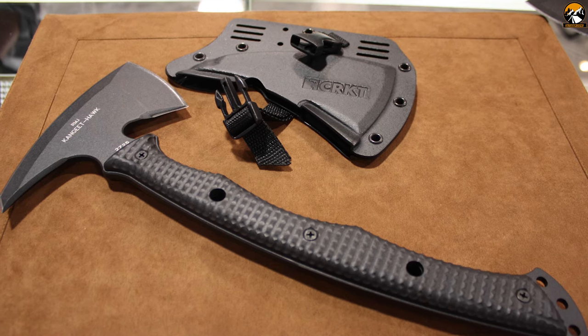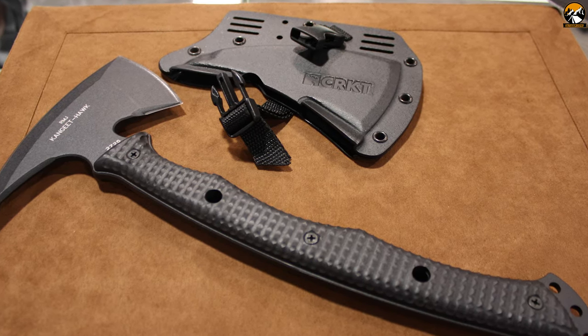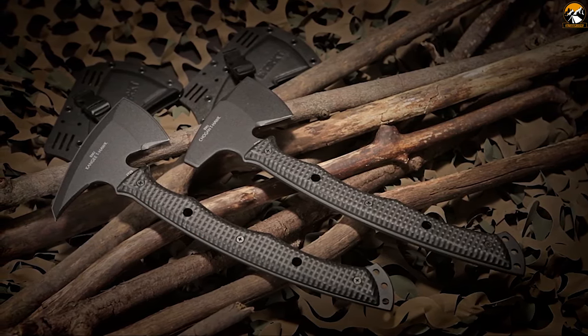Overall, the CRKT Kangee Tomahawk is rugged enough to perform any chopping and shaving activities in any difficult situation.